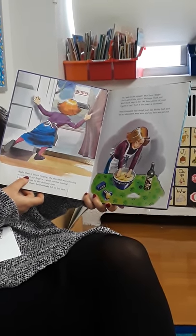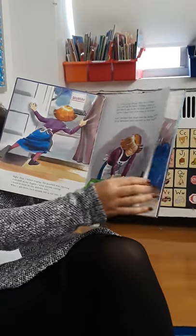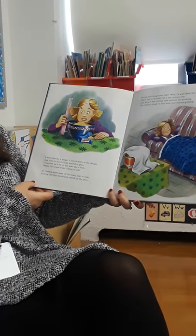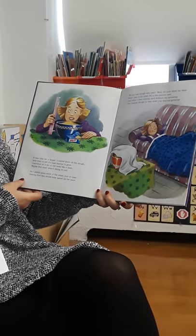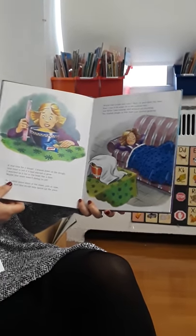Then I kneaded that dough, just like Bubby had said, till my shoulders were sore and my face was all red. It was time for a break. I stared down at the dough and tried to tell if it had started to grow. I watched as it lay in the bowl like a blob. Maybe this yeast wasn't doing its job. So I added some more of the yeast just in case, hoping that this would help speed up the pace.